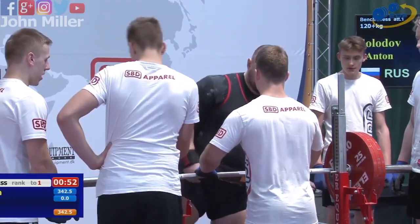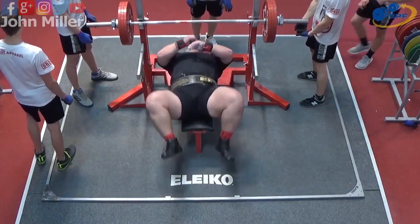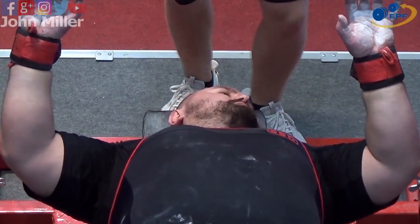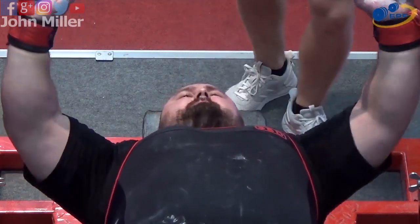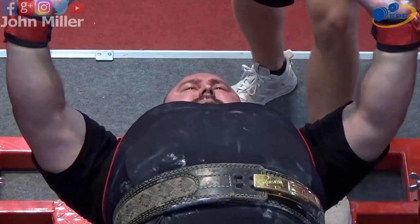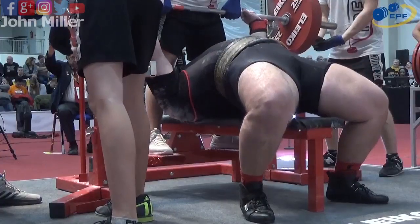He's just explaining how he wants the bar to be handed off. His personal best is 205 kilos. He seems to have quite a close grip.